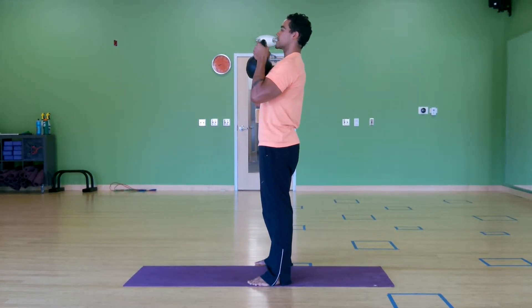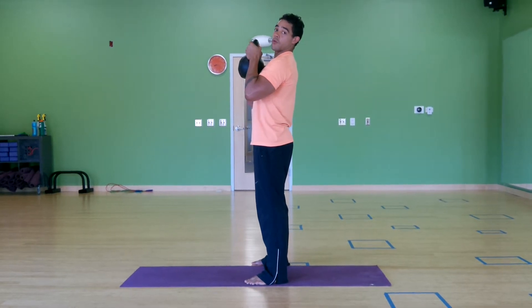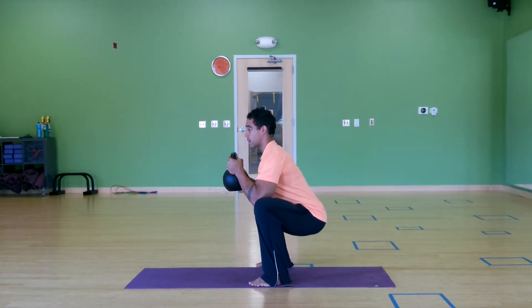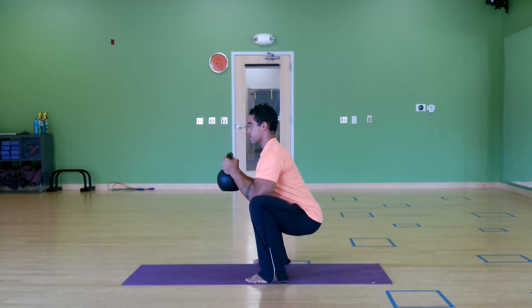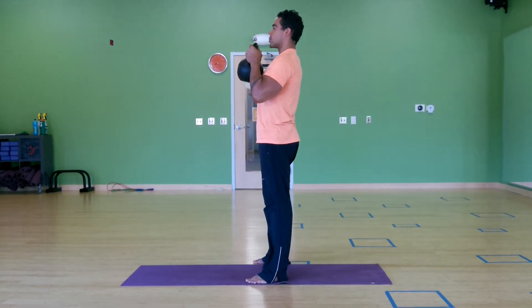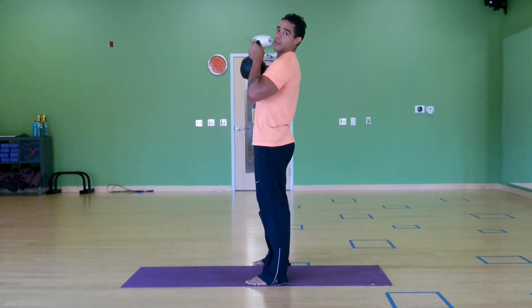Glutes are tight, the hips are fully extended, and the shoulders are drawn down. As I pull down through my hips into the squat, my elbows are going to push inside my knees, pausing at the bottom and really focusing on elongating the spine. On the way up, I'm going to take an inhale to help stabilize, push through the squat, and exhale at the top.